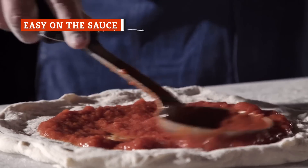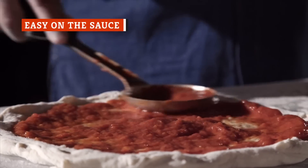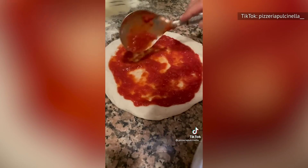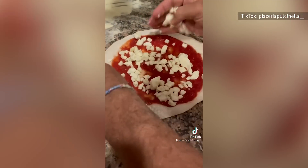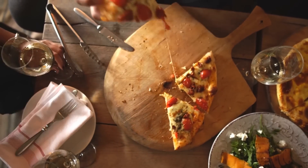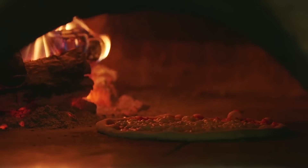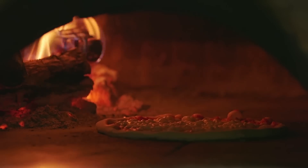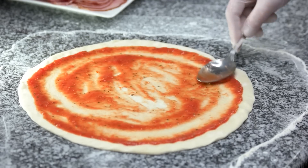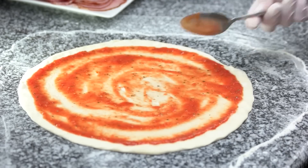Ever see professional pizza makers ladle on a nice thin layer of red sauce on a soft, fluffy pizza dough and think it wasn't nearly enough to suffice? Well, there's a reason this method works and makes for a well-balanced bite of tomato pie. Too much sauce adds unnecessary weight to a pizza, and dough won't do well under its pressure. Stellar pizza makers know how to keep soggy crusts from happening. According to Pizza Planet, sauce should be spread so that there's just enough to mask the dough, making sure it doesn't outshine its toppings.